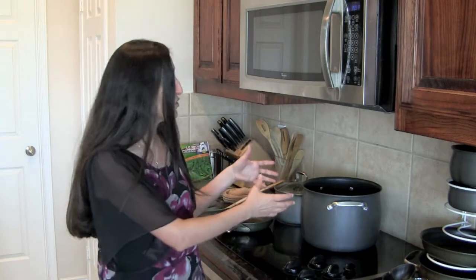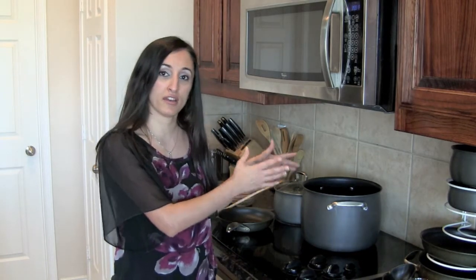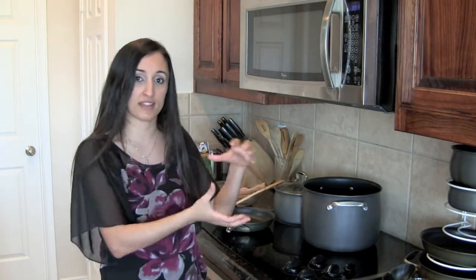Then you're going to remove the chicken from the pot and debone it. Then you're going to drain the broth that you've created using the chicken, and basically throw away the onion and any other seasonings that might have been in the dish.